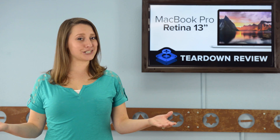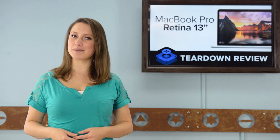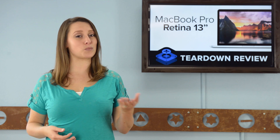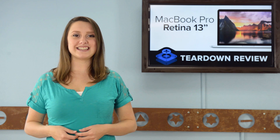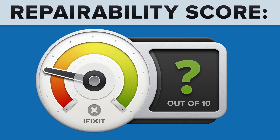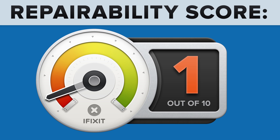We've come to the end of our teardown, which means it's time to talk repairability. At iFixit, it's our mission to teach people how to repair everything, so we give every gadget we tear down a repairability score between 1 and 10 — 10 being the easiest to repair, and 1 being the most difficult. The 13-inch MacBook Pro with Retina display got a 1 out of 10, and here's why.